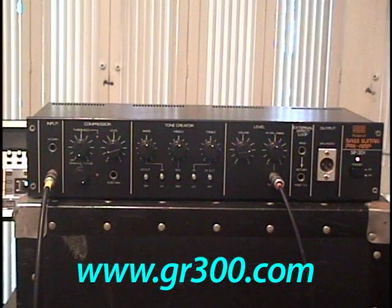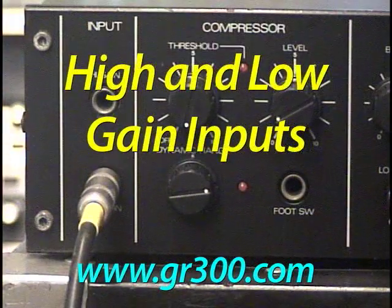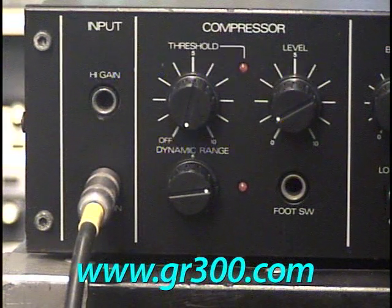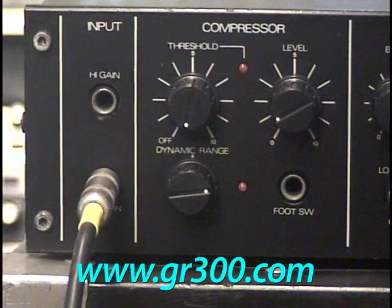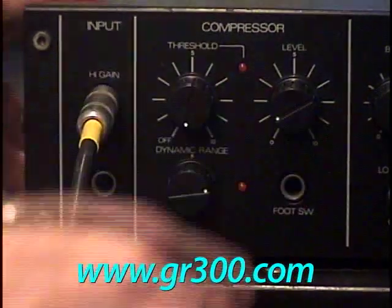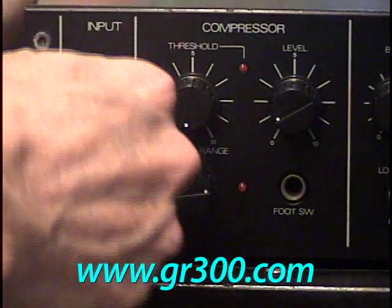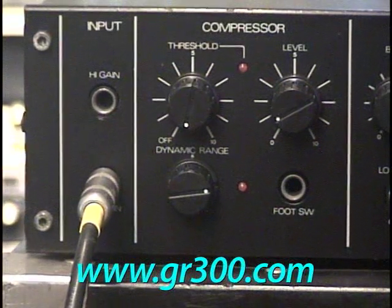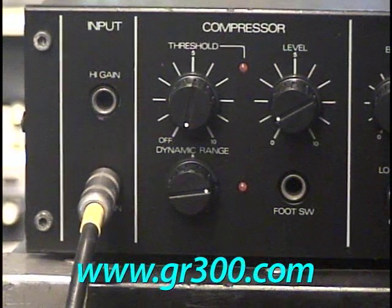Starting with the input side, where the optical compressor is: first on the SIP-301 are high and low gain inputs, and there's plenty of gain on both of them. I've got a guitar plugged into the low input gain, and I'll move it over to the high input. I'm using an Ibanez IMG 2010 guitar, and I actually find the low input gain circuit works just fine.